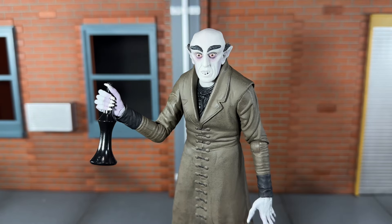Next he comes with an alternate right hand for holding the bottle, and the bottle itself. It's done very nicely and the grip is very tight, so it's definitely not going to fall out.